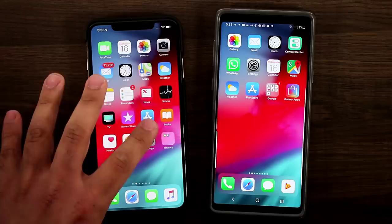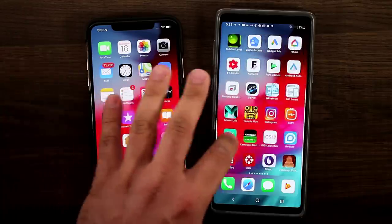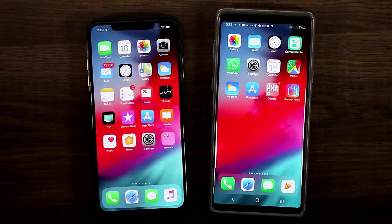If you take a look at the interface, you'll see that they're exactly the same. The Android phone, the Samsung Galaxy Note 9, is in fact running the iPhone interface. So in this video I'm going to show you guys how to get this done right away.